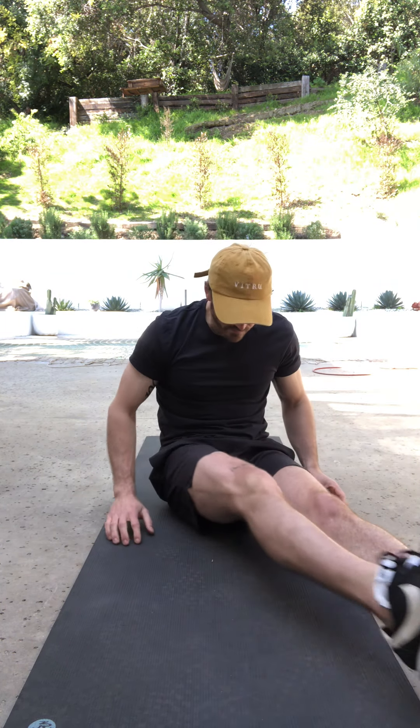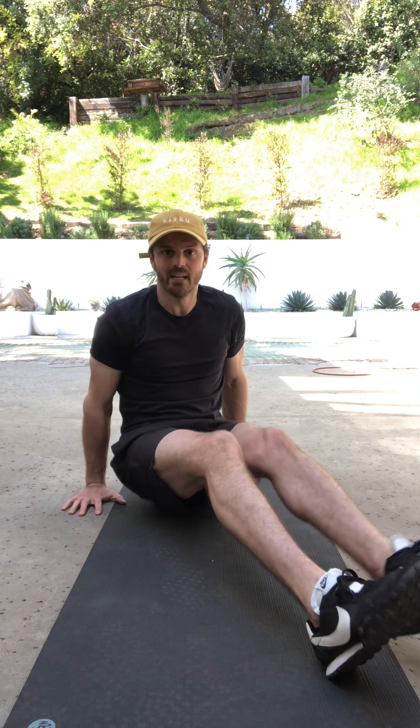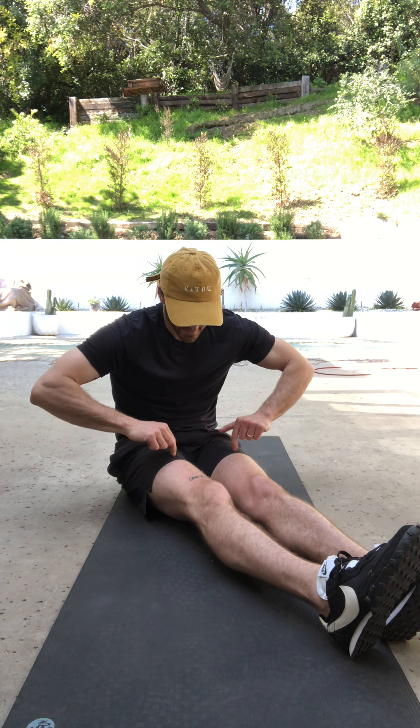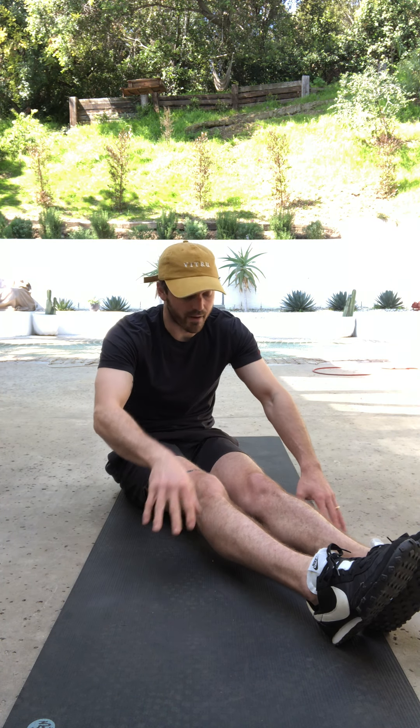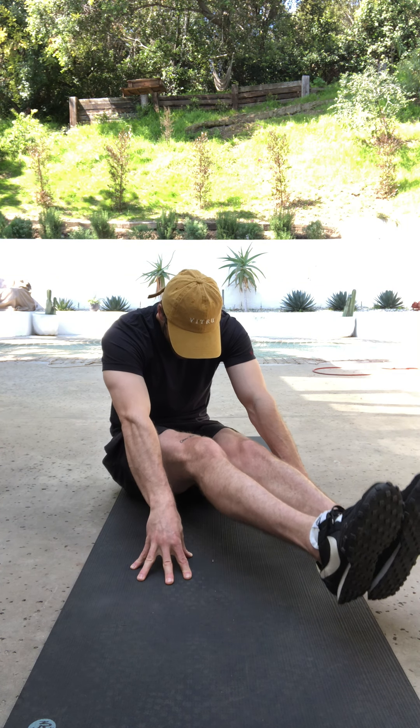The last one, the hardest ab exercise no one ever does, is a seated L-sit leg lift. Legs are long and straight, toes can point, and the key here is to lean forward a little bit — you're not leaning back at all, not even perfectly upright. The more you reach forward, the harder it is. So start with a slight lean and then really try to lean into it. Flex the quads, raise the legs. If you're raising them more than three inches, reach forward a little bit more. You don't want to plop them to the ground — just lightly set them down. Even better, don't touch the ground at all and try to string them together.